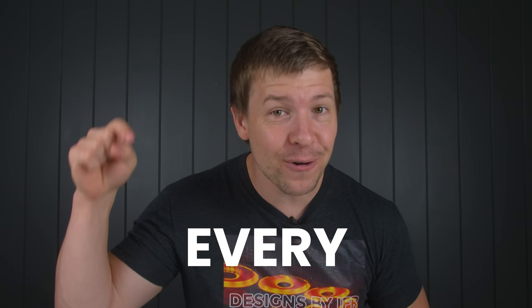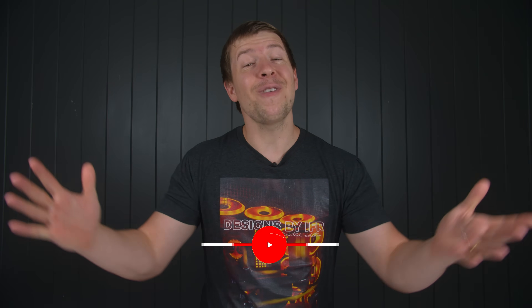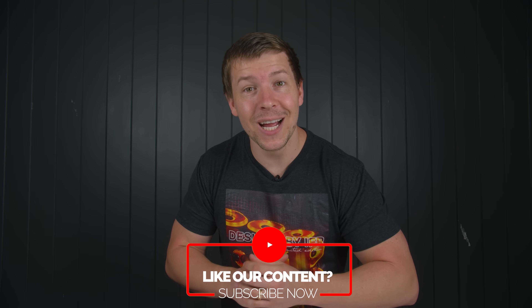My name is Cory and I've been water cooling PCs for the past eight years — every single day — and I want to pass this experience on to you. So if that interests you, consider subscribing and joining our Discord.